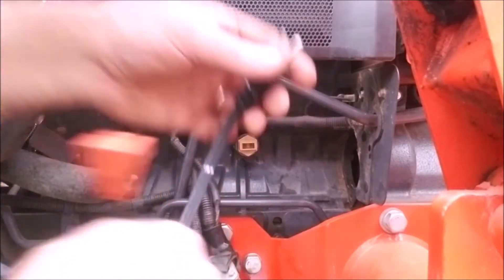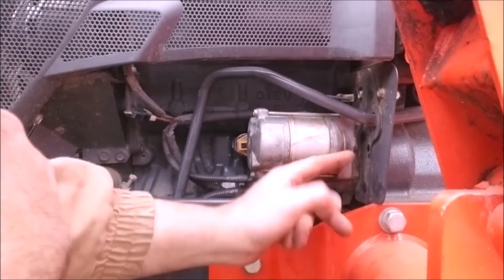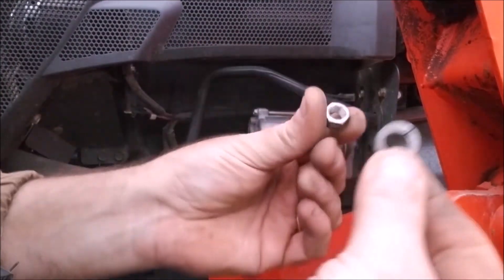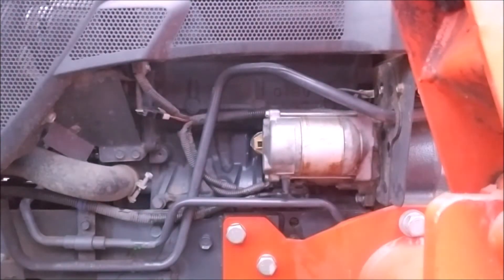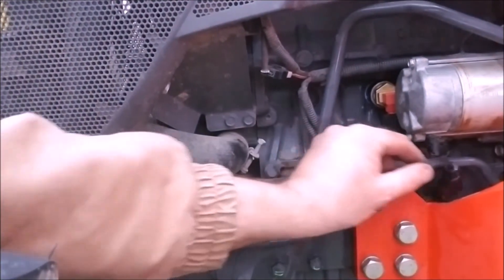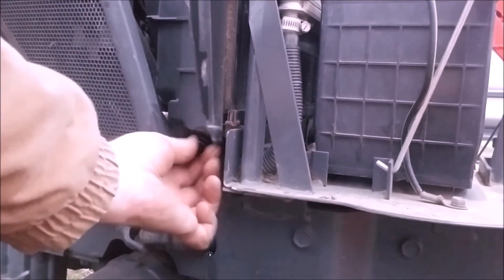I'm going to call that good and try to get the starter back on. The trick to the starter is that the top bolt is a stud coming out of the transmission case, so you want to get that one on first — get the bolt through the hole in the starter flange and it will flop right on there with no problem. Get the washer and nut back on the top bolt, plug everything in. Then put the battery cable back on. Over here we've got the petcock for the radiator — just going to screw that back in.